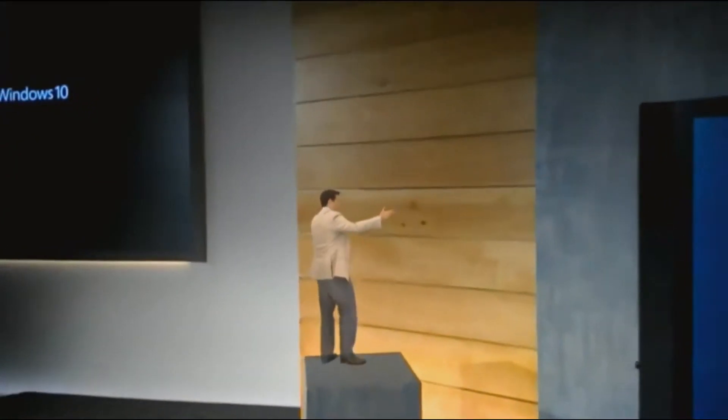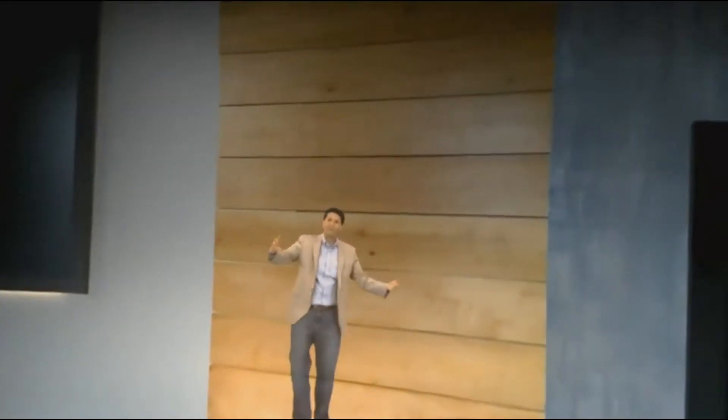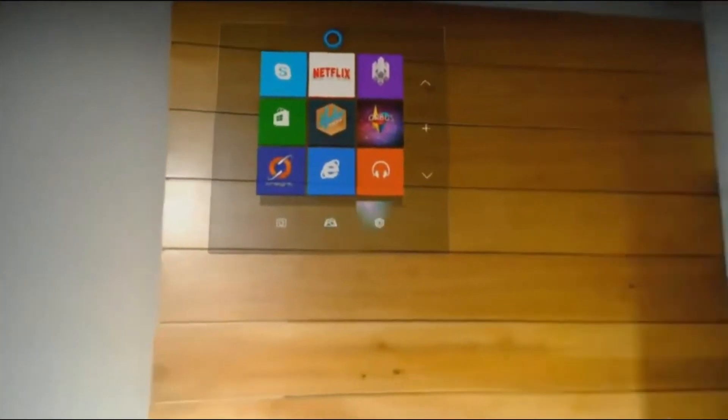Nice work, Windows 10. I'm a freaking hologram. Welcome to Windows Holographic.